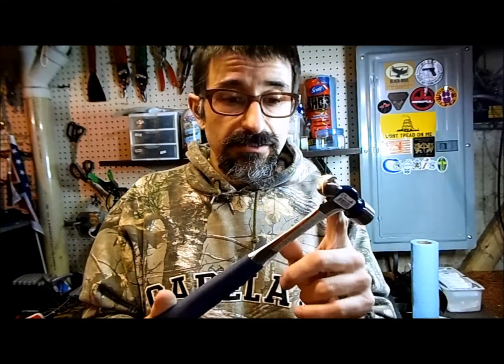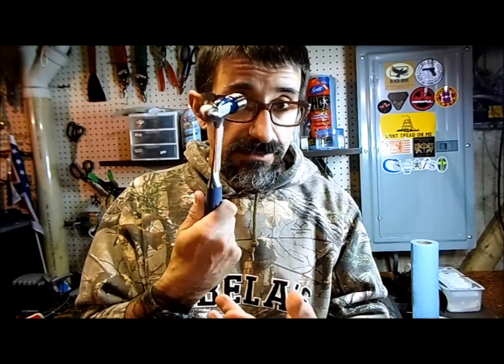It's steel, covered with a rubbery grip. You can normally find this one at Home Depot or somewhere like that. I really love it, it's really comfortable, and I use it for a bunch of projects.